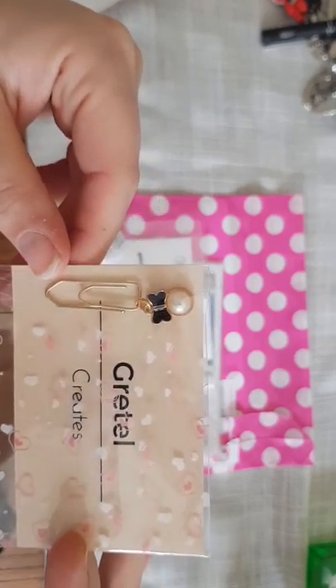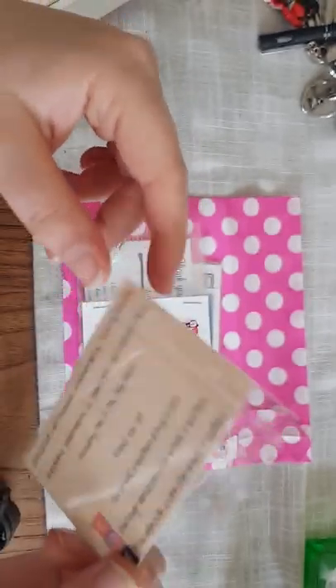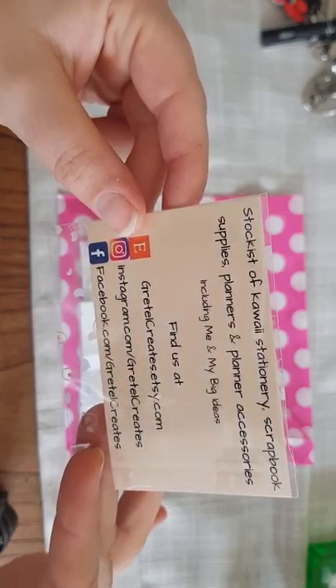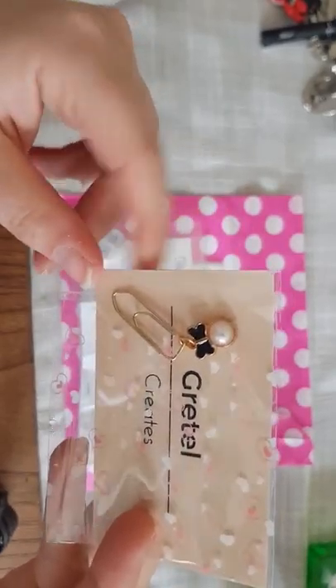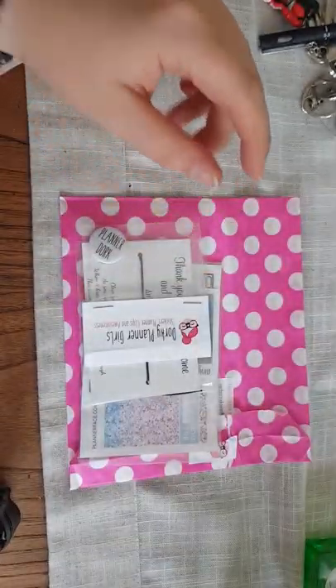The first thing we have is this absolutely gorgeous paper clip from Gretnal Creates — sorry, that's her details on the back. She does kawaii stationery and scrapbooking. That little paper clip is brilliant — I love little tiny dangly paper clips like these.